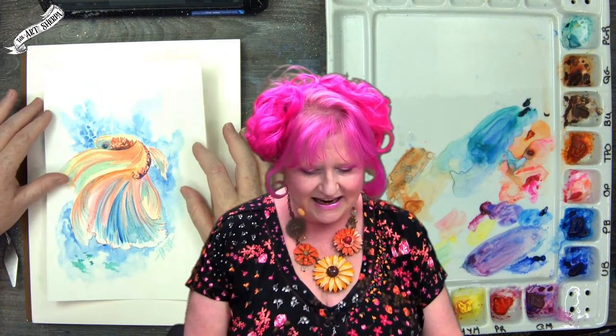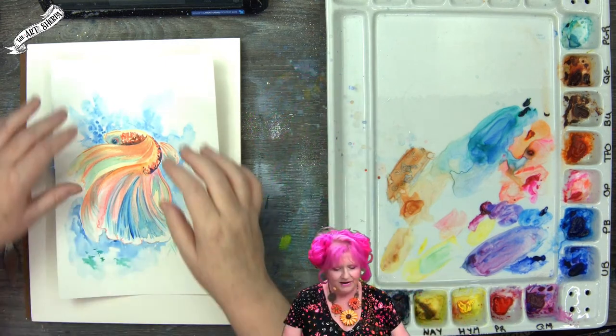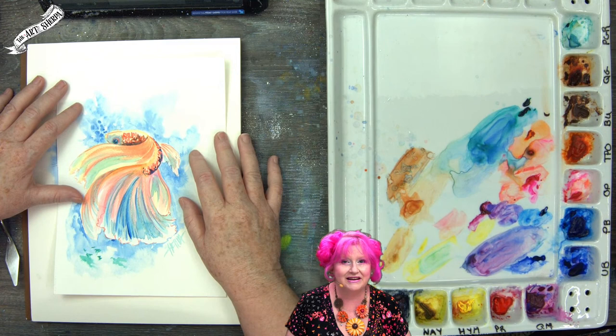We're live, and today I'm going to show you a really interesting way of doing this. I have a traceable on the Art Sherpa website under the traceables tab — just search 'betta fish watercolor.' Using a traceable is one hundred percent okay and it isn't cheating, but I'm actually going to show you how to do this a different way: freehand with the paint.